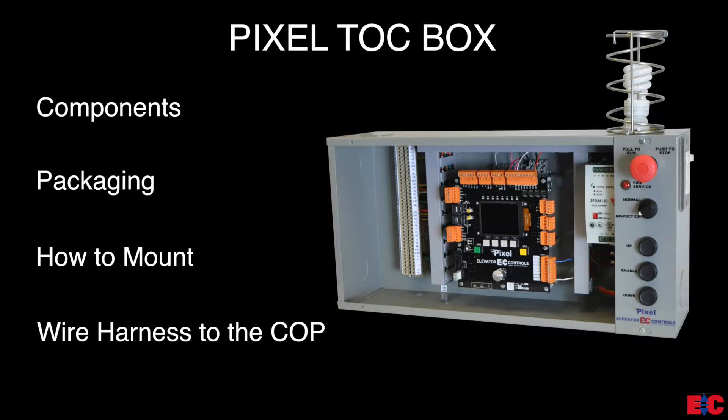In this video, we will be discussing how to properly mount the Pixel TOC box. We will first start by going over the components that make up the Pixel TOC box. Next, we will review the packaging of the Pixel TOC box and what to expect when shipped from Elevator Controls. Then, we will go over how to physically install the Pixel TOC box. And last, we will talk about the wire harness that goes from the TOC to the COP.